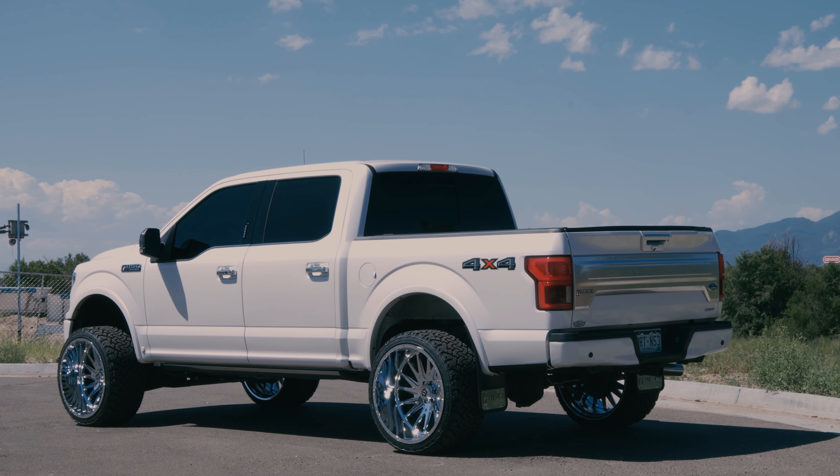What is up guys, Brian with Soco Customs. Today we have a 2019 Ford F-150 Platinum that we lifted up four inches on the Rough Country kit.